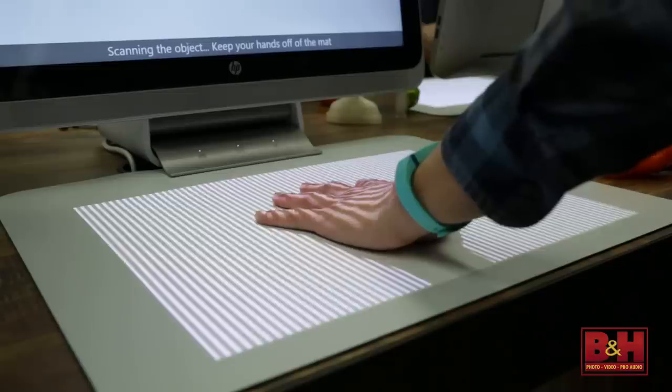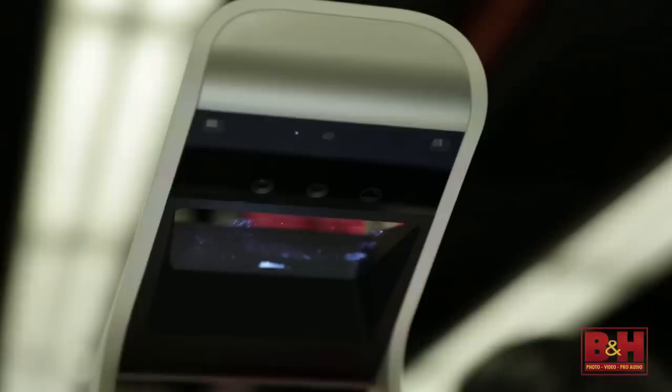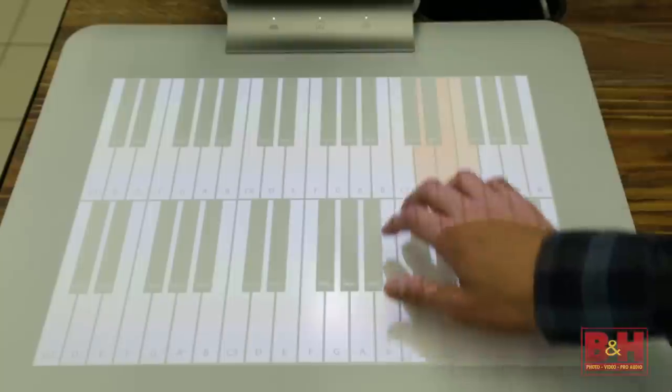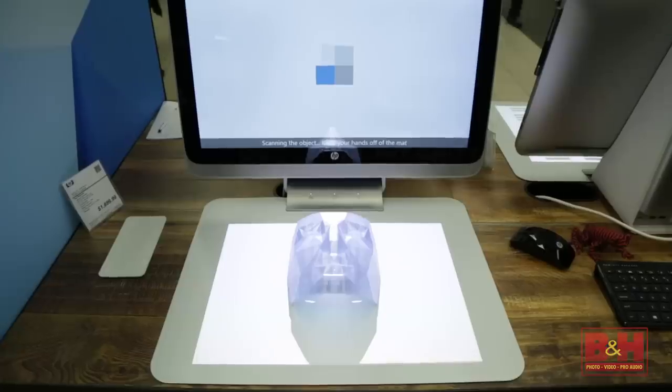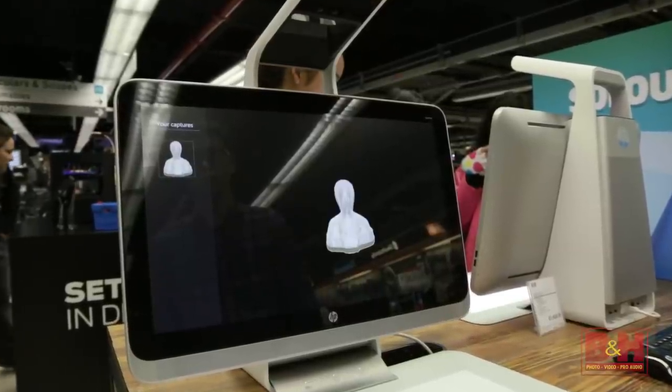Overall, the HP Sprout provides an immersive experience for users who want a more natural, hands-on interaction while creating, imaging, or even just taking a break and playing games. If you're looking to purchase a unique all-in-one desktop computer and 3D scanner in one device, the HP Sprout might be just what you're looking for. I'm Rob from B&H, and thanks for watching.